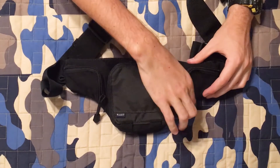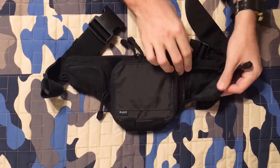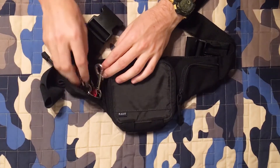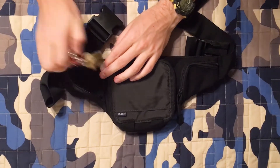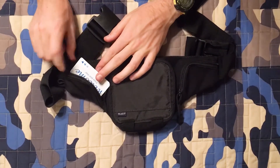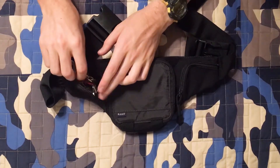You have a couple small pouches on the side here. In this side I have some keys. It will not fit a credit card — as you can see I have a hotel room card here. These pouches are fairly small, so just something for some keys.